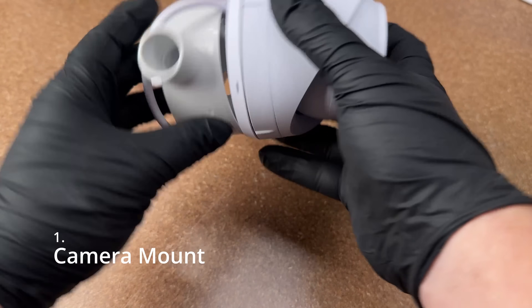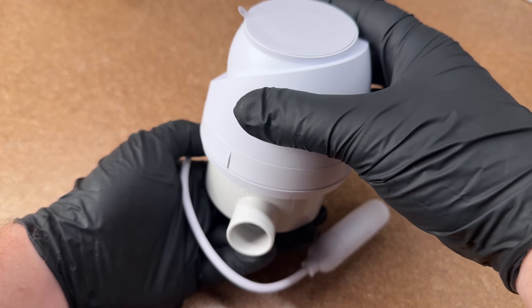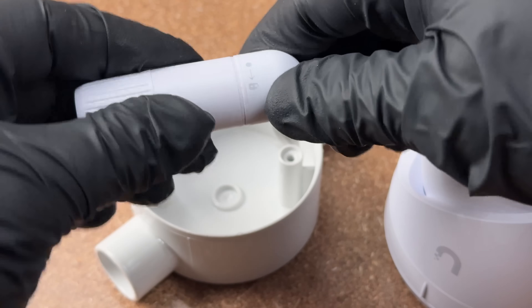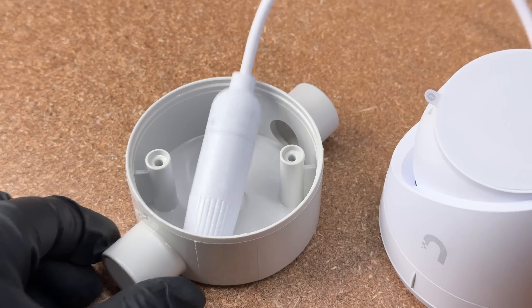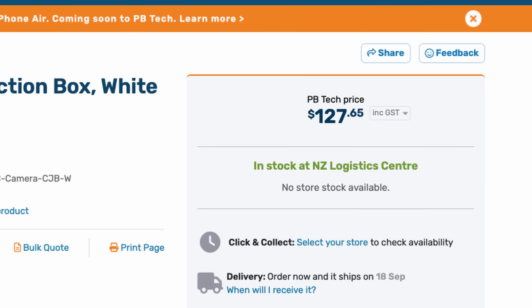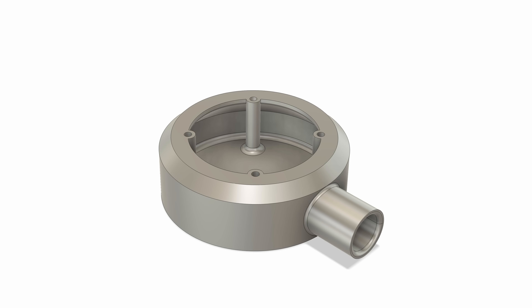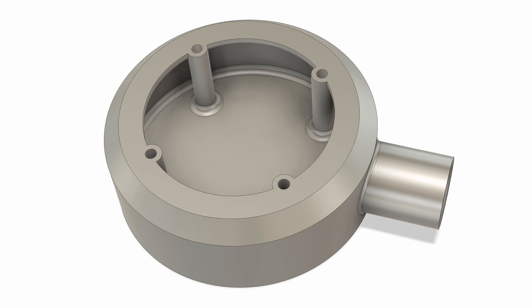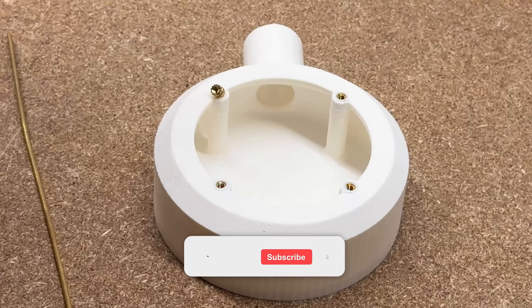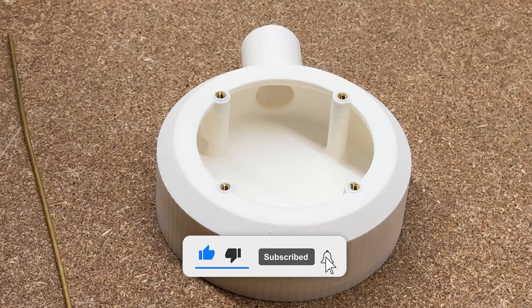When I upgraded my cameras, the new cameras wouldn't fit on a standard junction box due to their larger size, and they also have an ethernet cable with a large weatherproof connector that won't fit in normal junction boxes. The wall mount adapters for this camera aren't all that cheap or readily available in my country, so I decided to print my own. After a few iterations I had something that works perfectly and doesn't look too bad either.